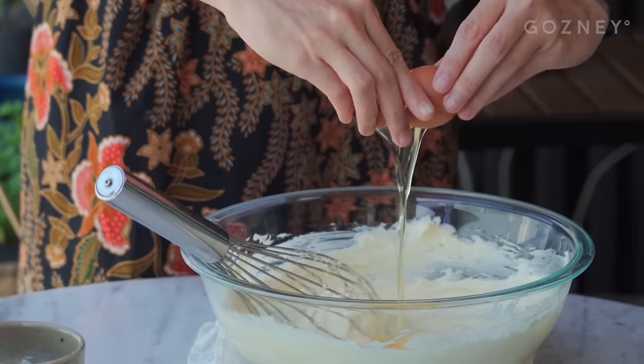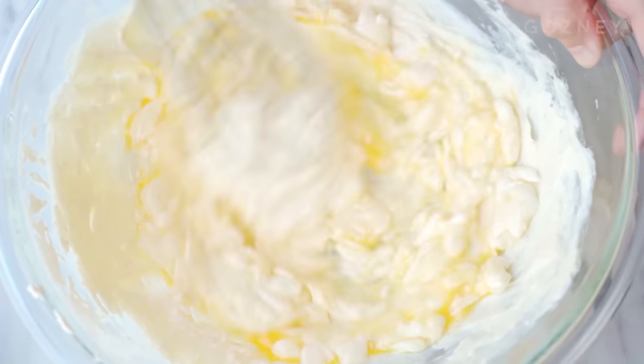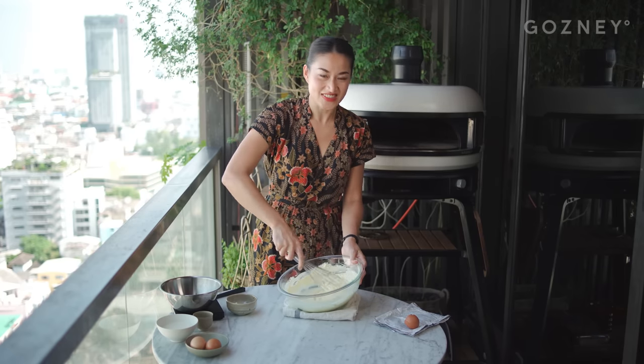Next up we're going to add our eggs. You want to add them one by one, mix to incorporate, and then add the next one. Don't forget to scrape down the sides of your bowl. Then we're going to add in some salt.